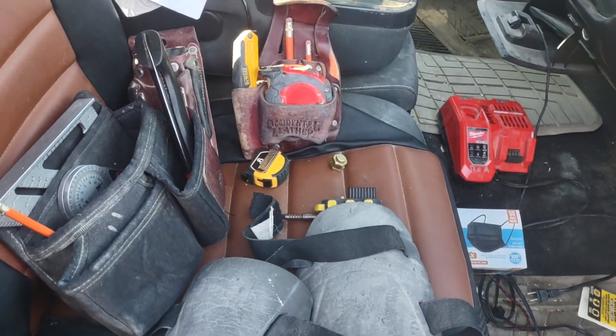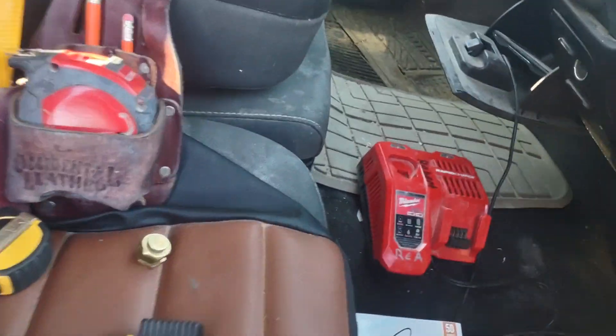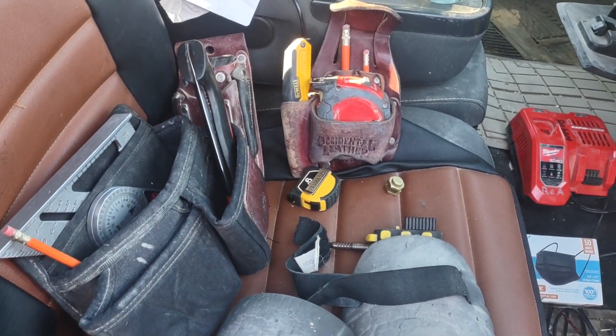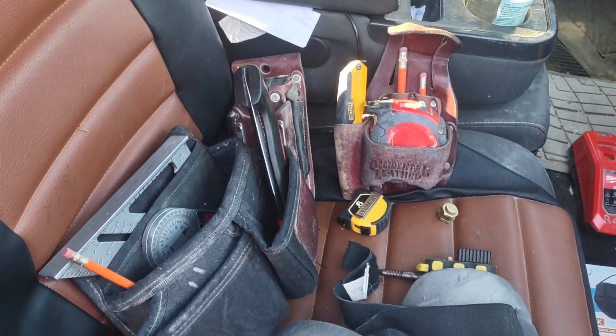If you drive a truck and it has a plug, try to get a battery system that'll charge on your truck while you're driving. It comes in handy more than you'd ever know.